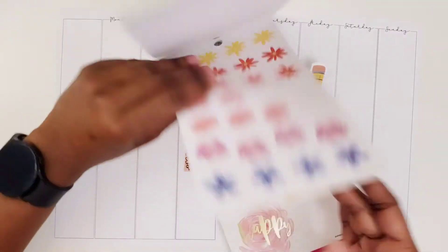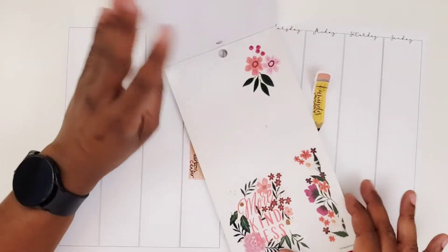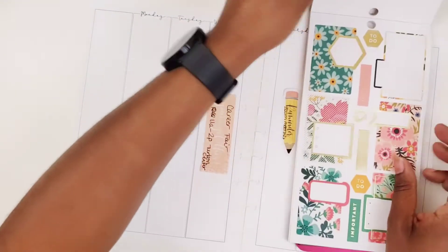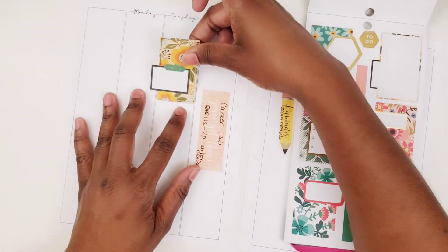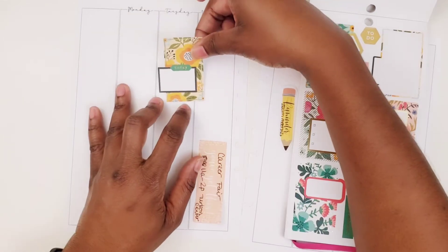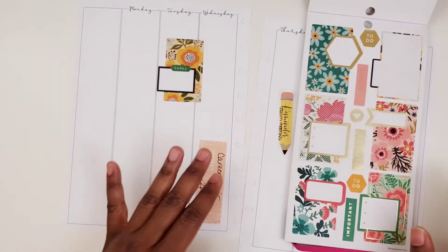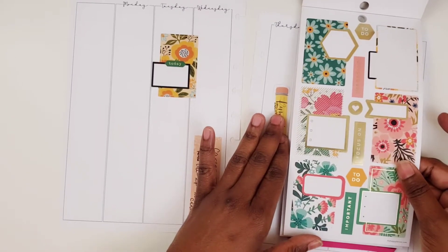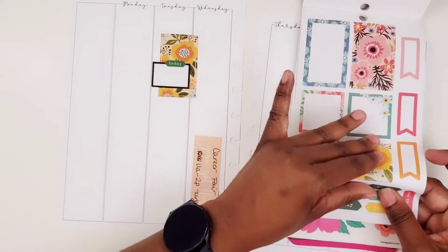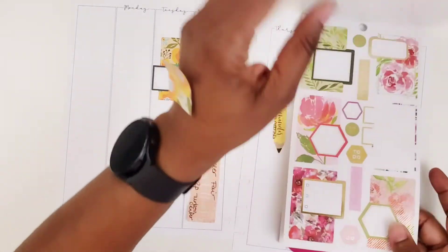So let's see where we're going to start here. I'm going to go ahead and use this box to cover here. I'm going to put that there, and I'm going to take this and layer that as well. I'm going to find another box.